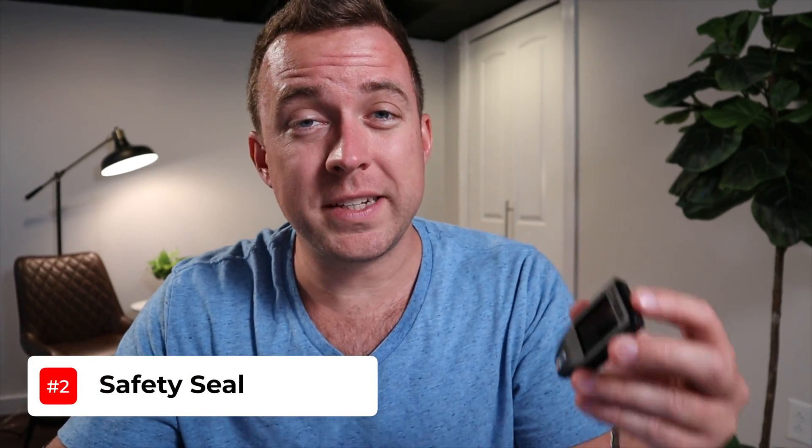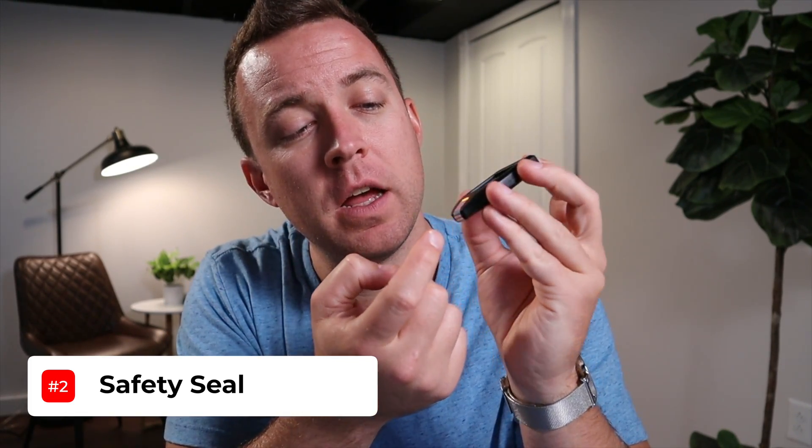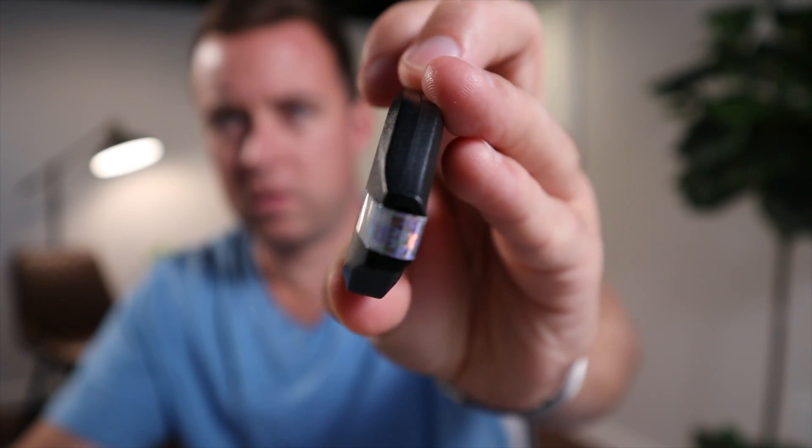Let's start setting everything up. Once you pull your Model T out of the box, you'll see a seal on the USB port. That indicates this is an official Trezor T wallet sent to you — it was not tampered with or used before. Let's go ahead and take that seal off and plug it in.